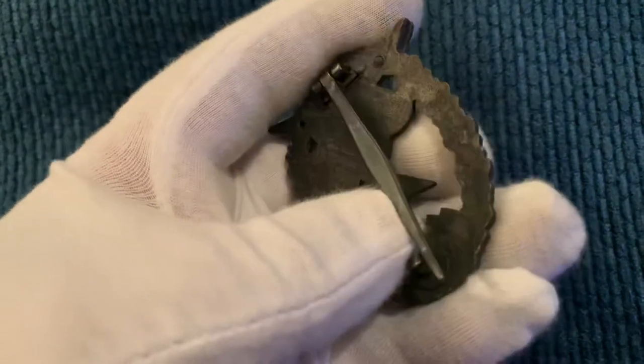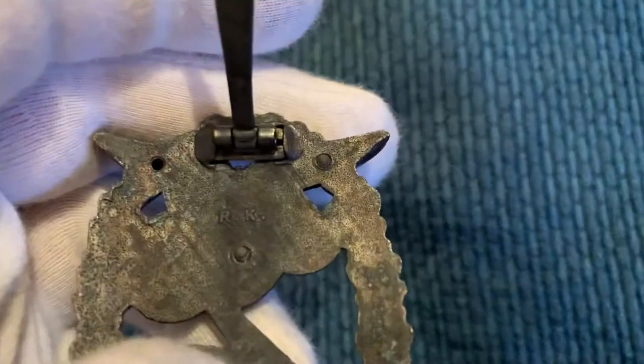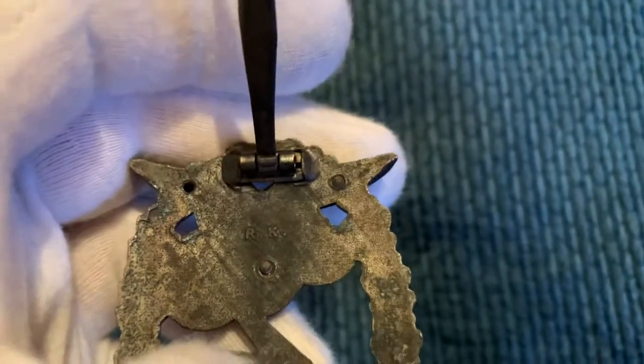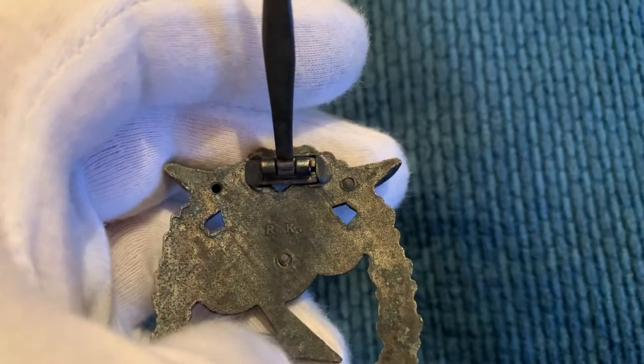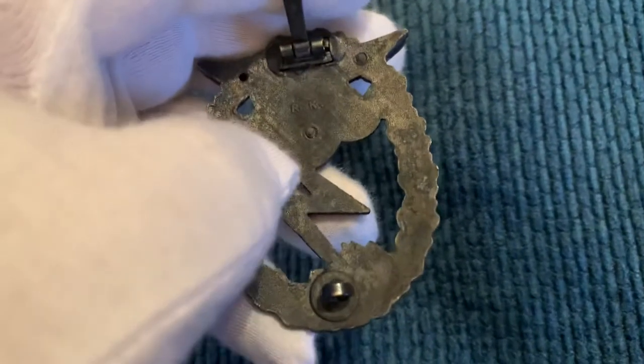The maker's mark is RK — I think it's Rudolph Carneth or something like that. It's missing one rivet, but that's no biggie at all.